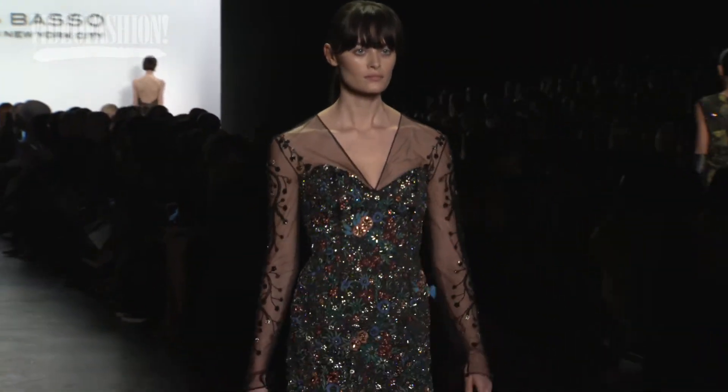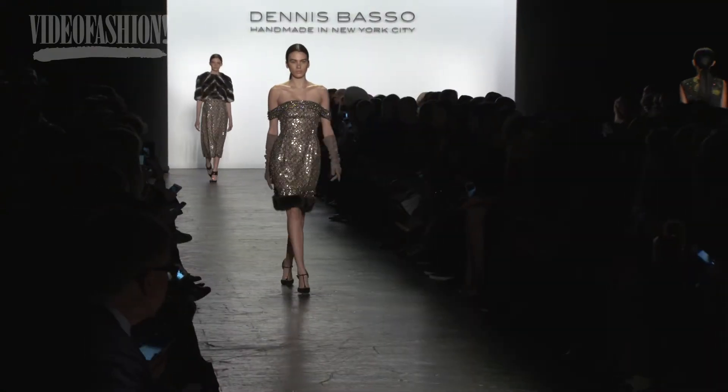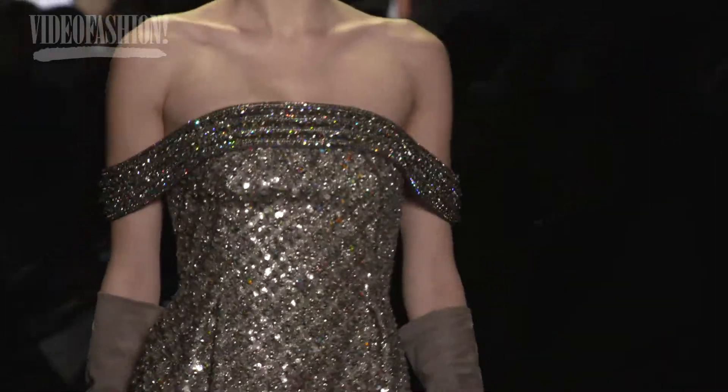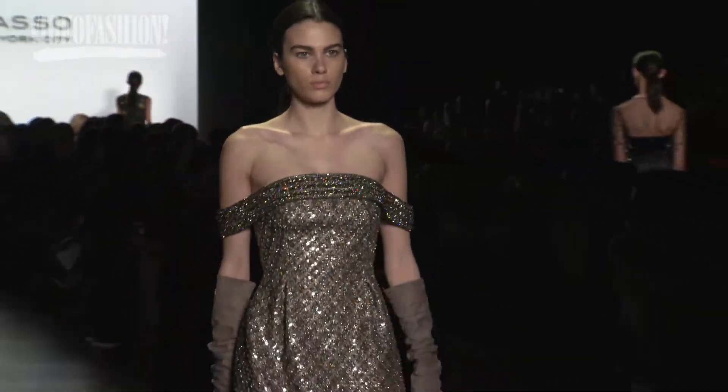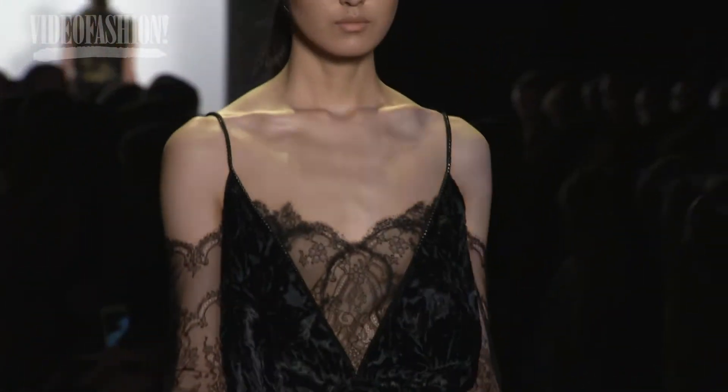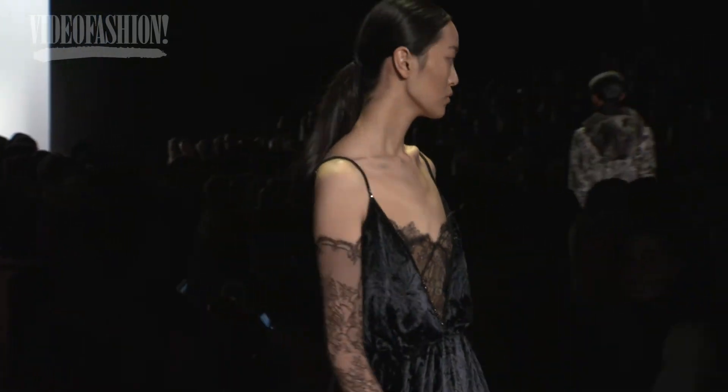Dennis Basso was on another level entirely. There was fur, lace, beading, all kinds of prints, all kinds of lengths — short, long, billowy, fitted, mermaid. It was just so much, you couldn't take it all in. It was really a magical odyssey through fashion. The textures and the colors together, and the beading with fur — it was just really magnificent.